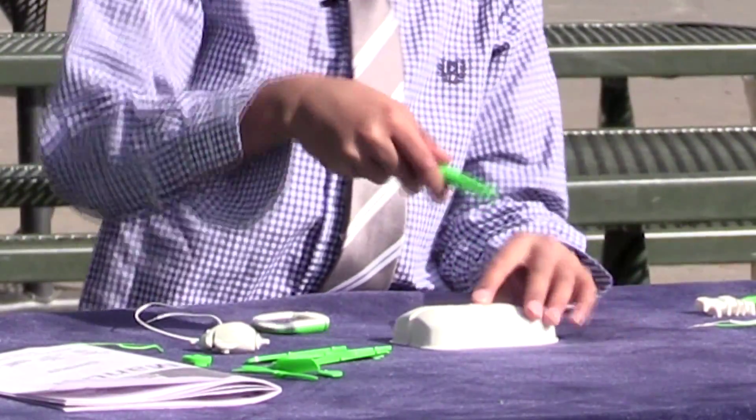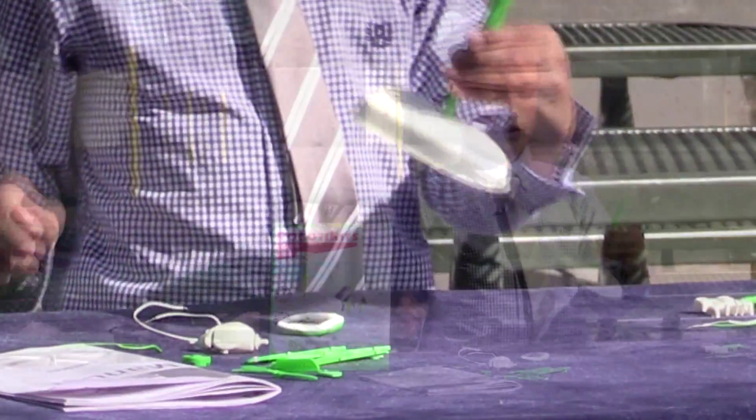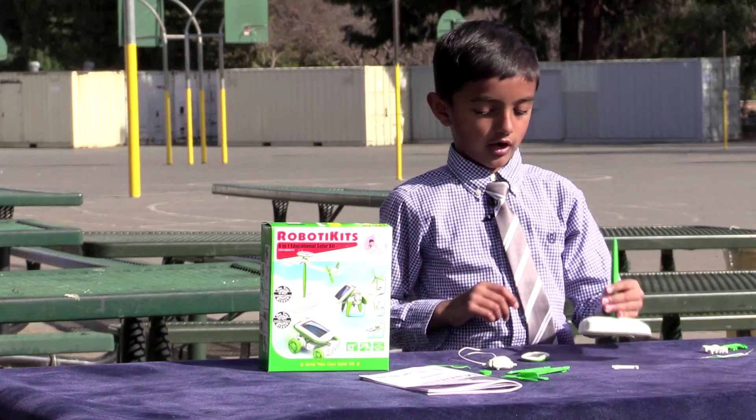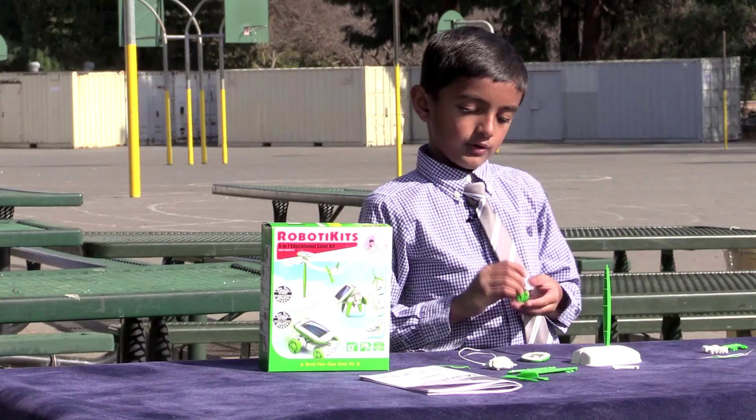First we need to connect this right here. Do not make the little one go down because this one's too big. Try the big one — okay, so that fits. We also need these — I forgot — and now let's keep focusing.